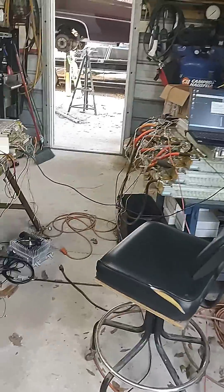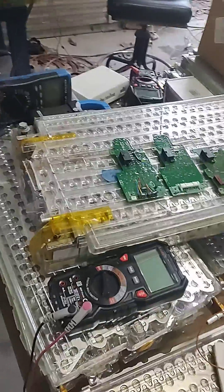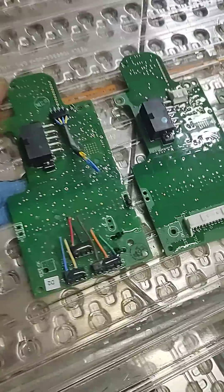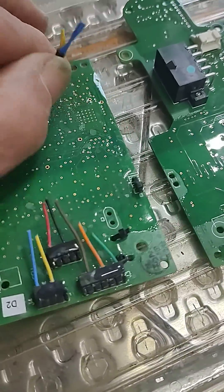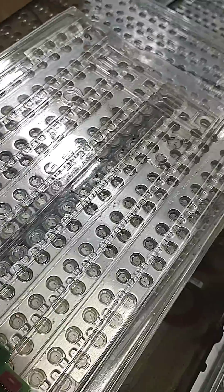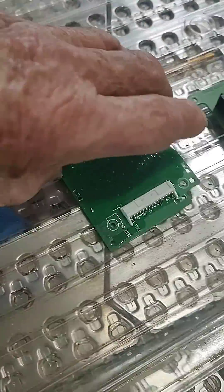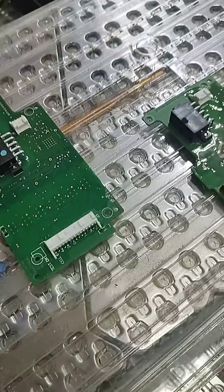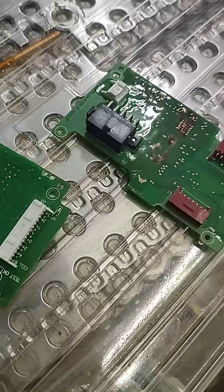I've got three different model BMS boards here. This first one was Tesla's first batch — the wires were soldered right onto the board, which actually seems like a pretty good idea. They'd solder wires long enough, place the board, stretch the wires out, and laser weld them. The next model had one plug to connect all the wires into. The last model uses a ribbon connector — here's an example of the ribbon — which plugs into the top and bottom to monitor batteries on both ends.